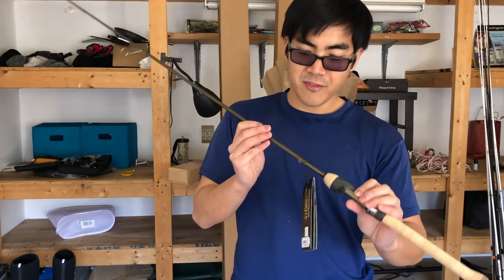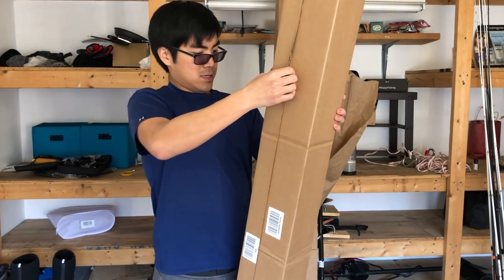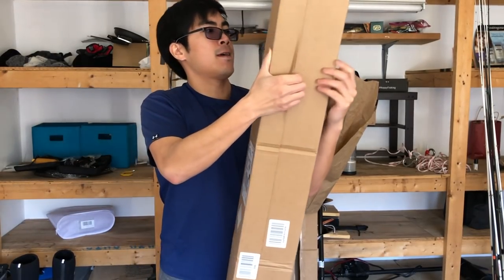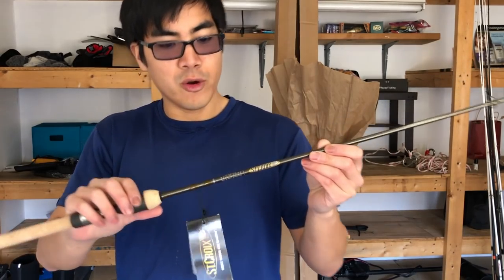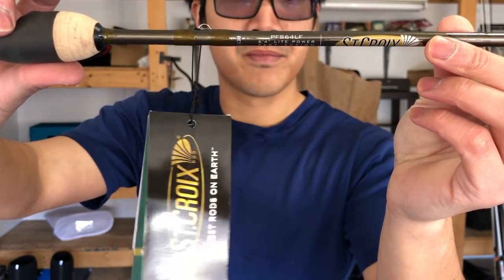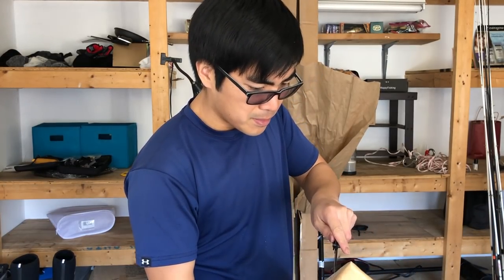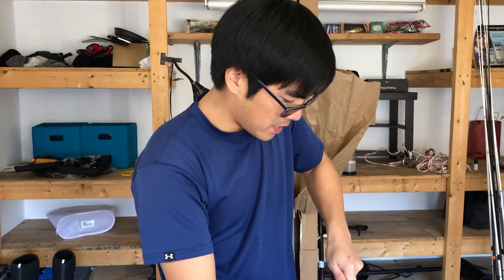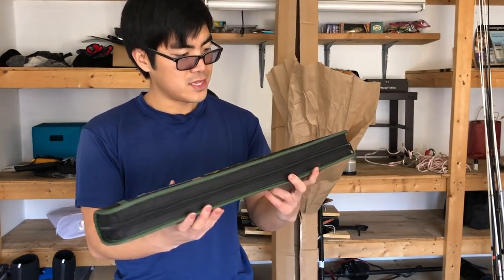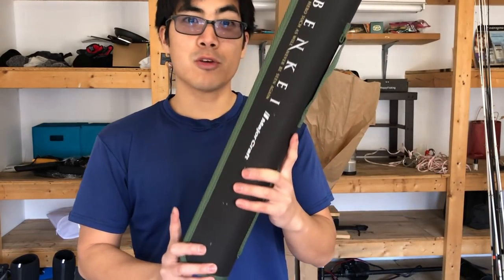This first St. Croix is an ultralight six-foot-nine-inch ultralight rod. The second rod is a six-foot-four-inch light power rod. And finally, rod number three — I've heard of pretty much every rod company on the market, but I had not heard of this one before. A lot of you guys were recommending it, so I figured, let's give it a shot: it's the Major Craft Ben K rod. We're going to save this one for another day and unbox it when it's time to go traveling.